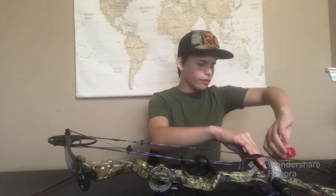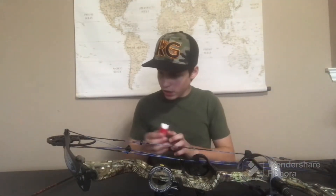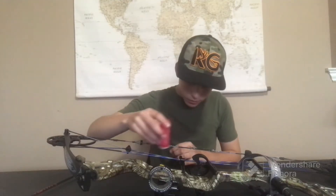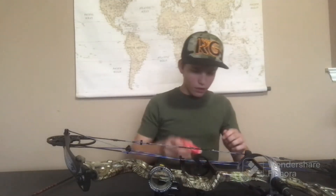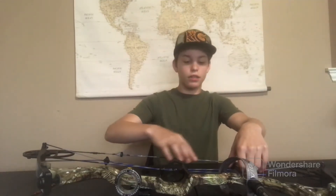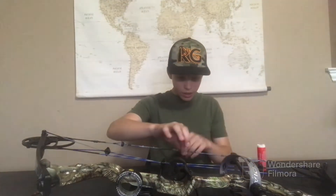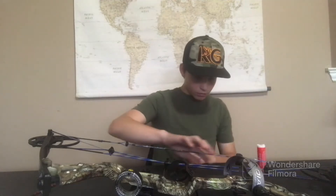Probably a little too much in that area but it'll be alright. Now that you have all the wax on your bowstring, you just want to rub it into the string — just take your hands and rub all the wax into the actual string. Your string will be sticky because it's wax, but other than that there aren't really any side effects.